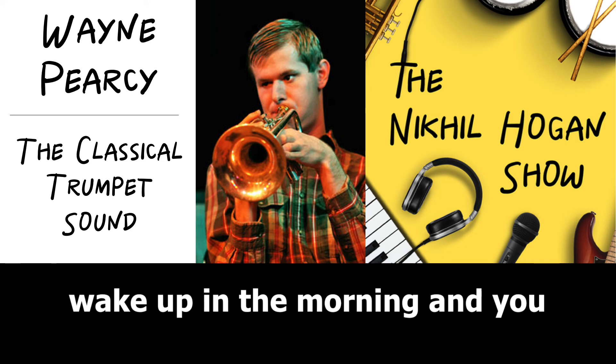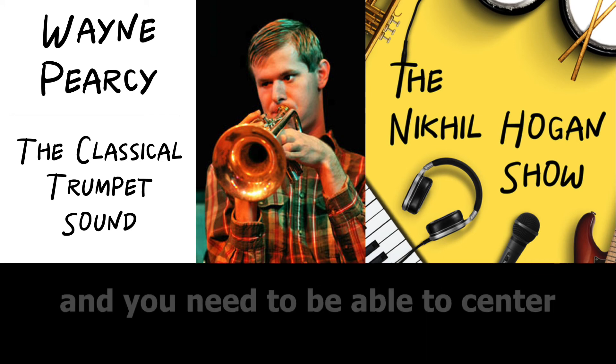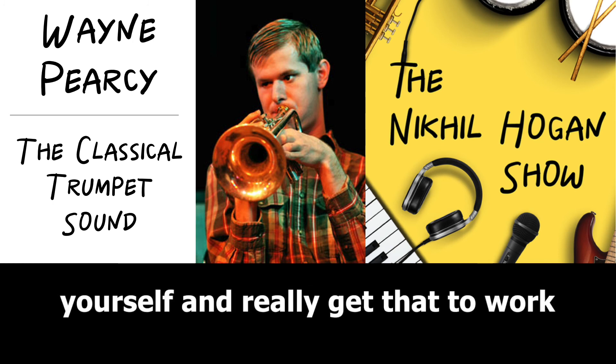If you wake up in the morning and you can't get a pure sound on your instrument, you need to do exercises and you need to be able to center yourself and really get that to work.